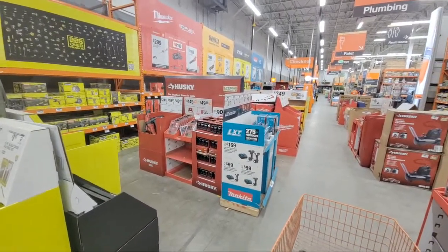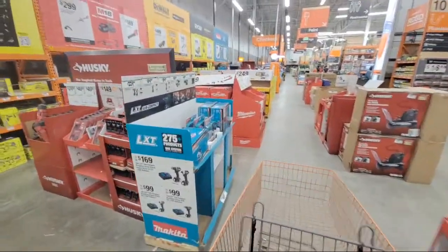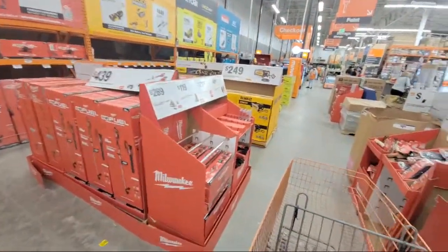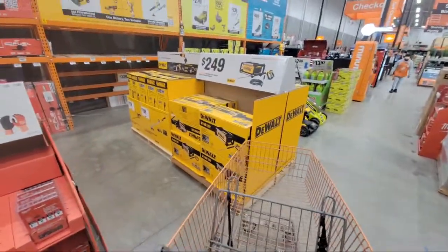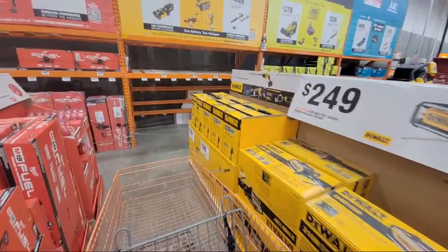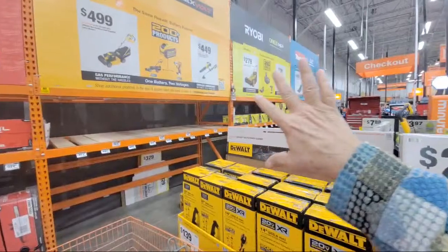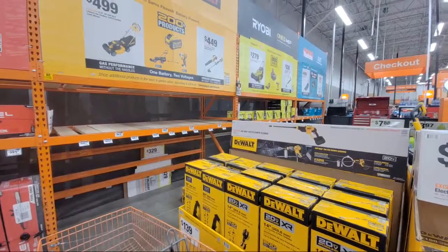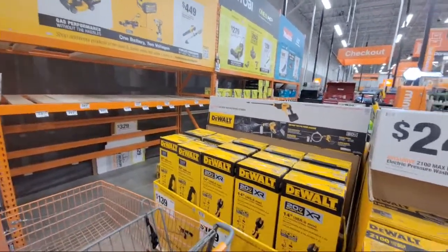A quiet Sunday night here at Home Depot. This will be a shorter one than normal because there's only a few things to show you. We're going to show you a lot of clearance items that were added in the last few days here, some newer deeper discounted clearance tool deals, and then they started a setup here for the OPE in the front — this used to be the Black Friday section, the tool zone.